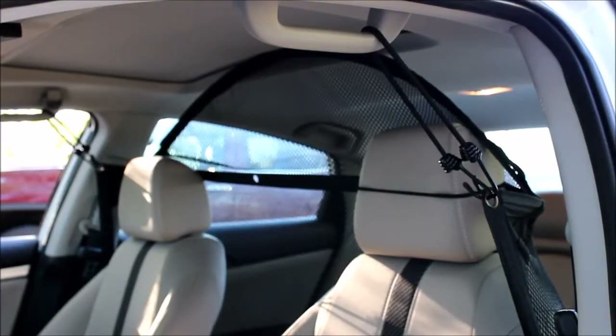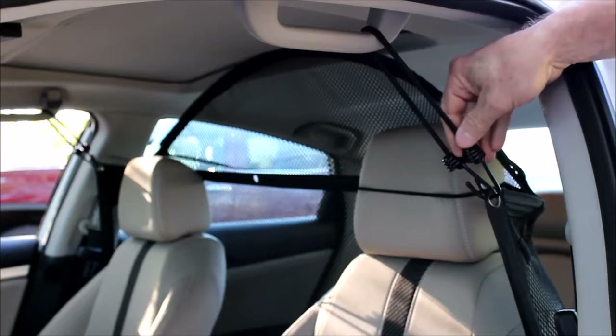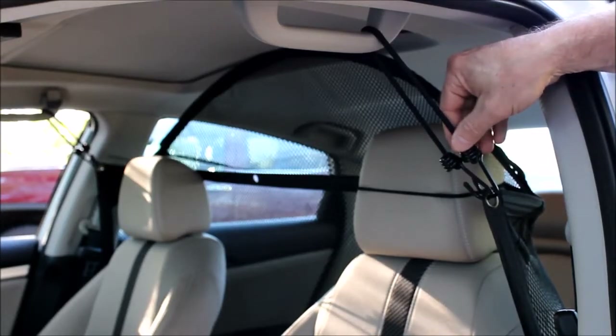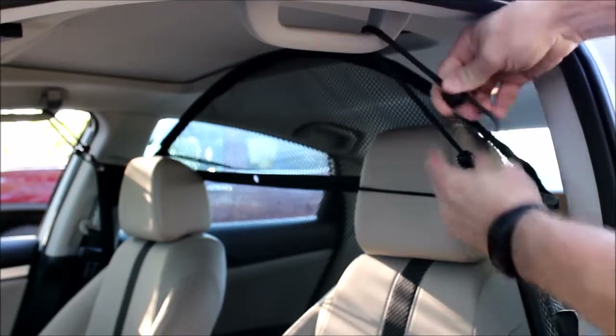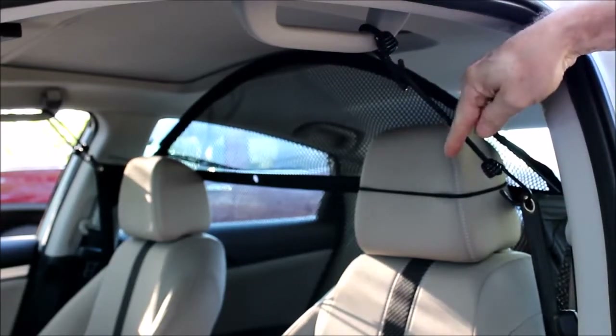Now let's review the top corner bungee installation. In this example, most small to medium-sized cars have an overhead handle. If you've got a larger vehicle with a side handle, we'll cover that later. You can see that to increase the tension we've got both of the hooks in the grommet — I would say that's pretty typical. If you don't need that much tension, you can hook it on itself.